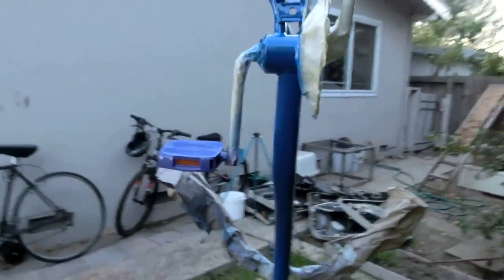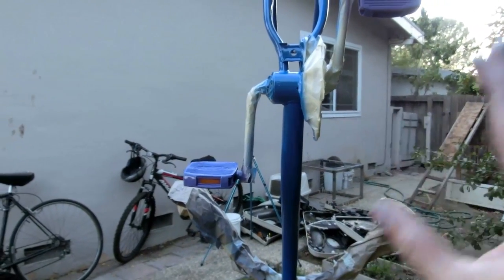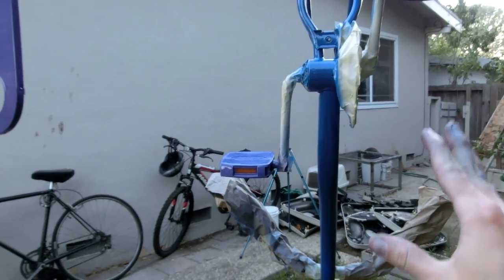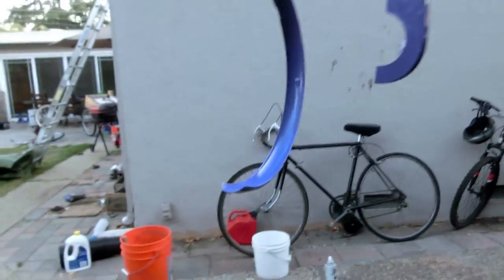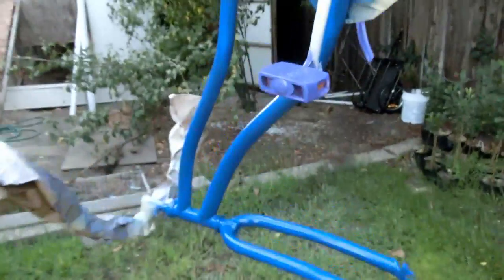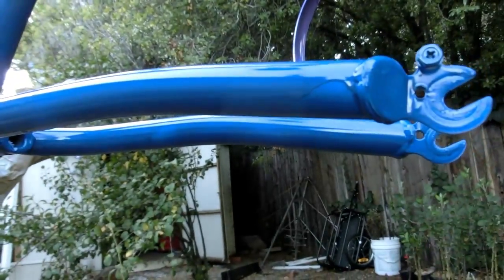Any time I paint anything, people get so pissed in the comment section, so don't forget to tell me how I did it wrong. It's not like I really care though, because it does the job fine. I mean it looks fine — it did drip a little bit, but I really don't care. I'm quite happy with it.